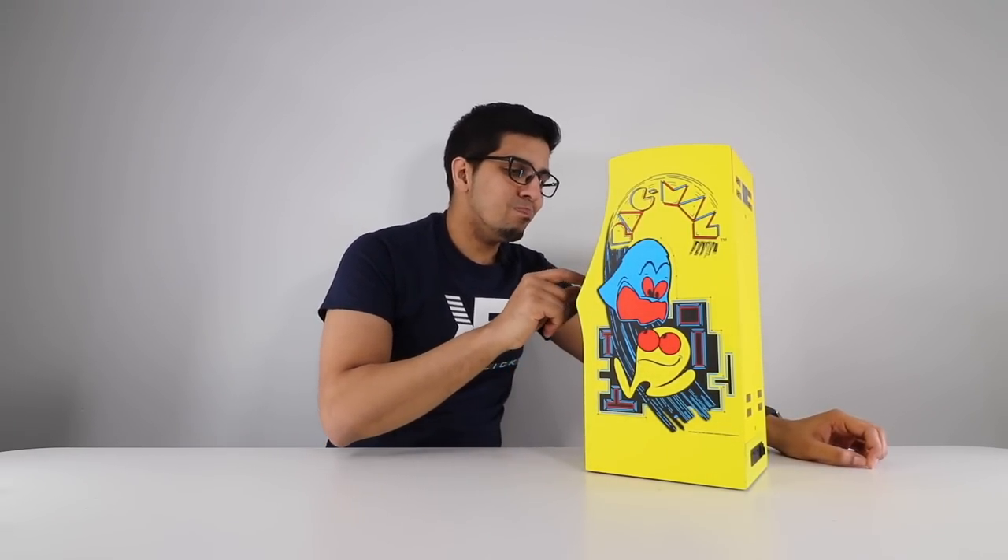This one here is a great tabletop piece and makes a great showpiece. There you guys have it. I hope this gives you an idea of what this Pac-Man machine is about. Thank you once again to Numskull for sending this over. If you enjoyed this video, be sure to give it a thumbs up and hit that subscribe button. With that being said, we'll see you guys next time — take care, bye-bye.